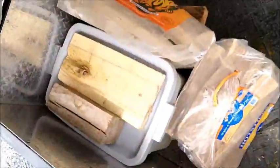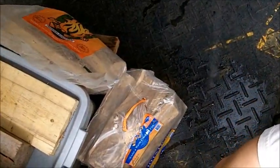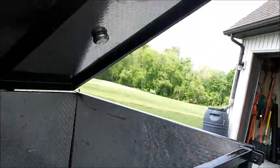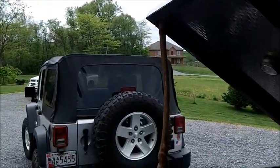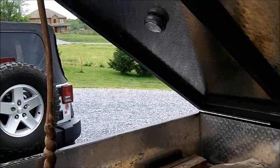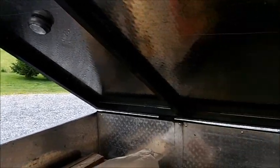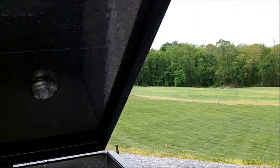This is my hood prop — I have this stick that I kind of put up there and prop it up. I had an idea to get some shocks and attach some shocks, but again it's a project maybe I'll do in the future. For right now I don't open it a whole heck of a lot.